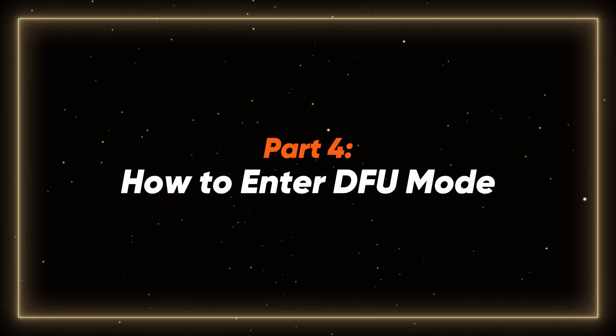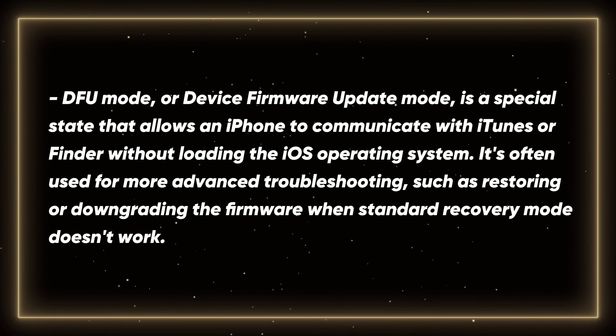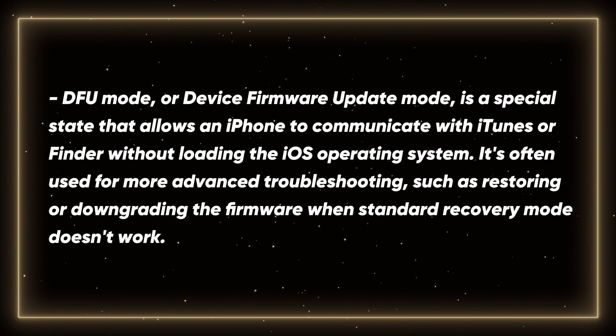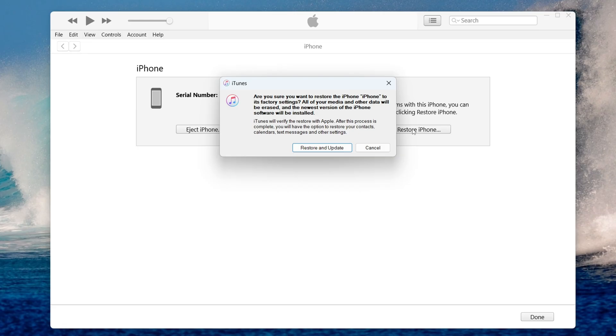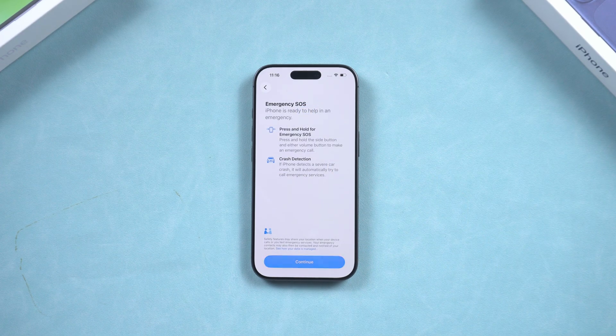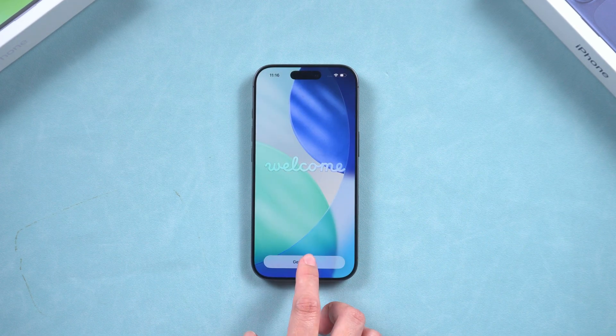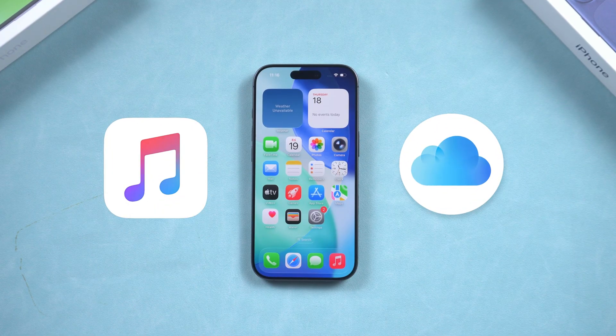Part 4: how to enter DFU mode. DFU stands for Device Firmware Update, and it's the deepest type of restore you can do on an iPhone. Before you put your iPhone in DFU mode and restore, keep in mind that after going through the iTunes process, your phone will go to factory settings and you will lose all of your data. So if your iPhone still works normally, I recommend you save a backup to iCloud or iTunes.